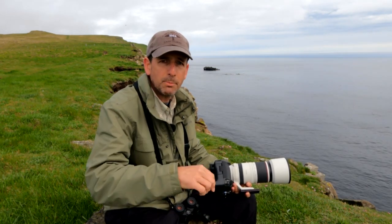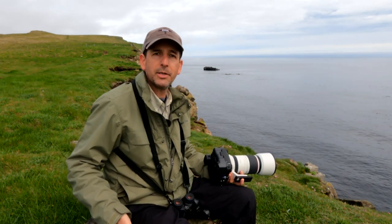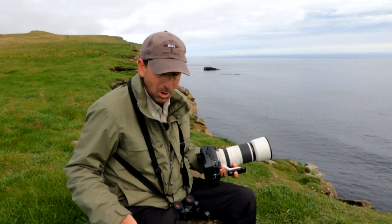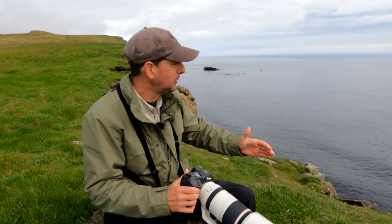Hello everyone, Sean Carey with Migration Productions and welcome back to Exploring the Natural World. Thanks for tuning in. Today I'm here on Grimze Island in Iceland, and if you've watched any of my other videos I did on Grimze Island, you'll notice I'm sitting on the same rock I shot one of the other videos on. It just happens to be a very nice rock to sit on and record these videos, and I have a spectacular view.